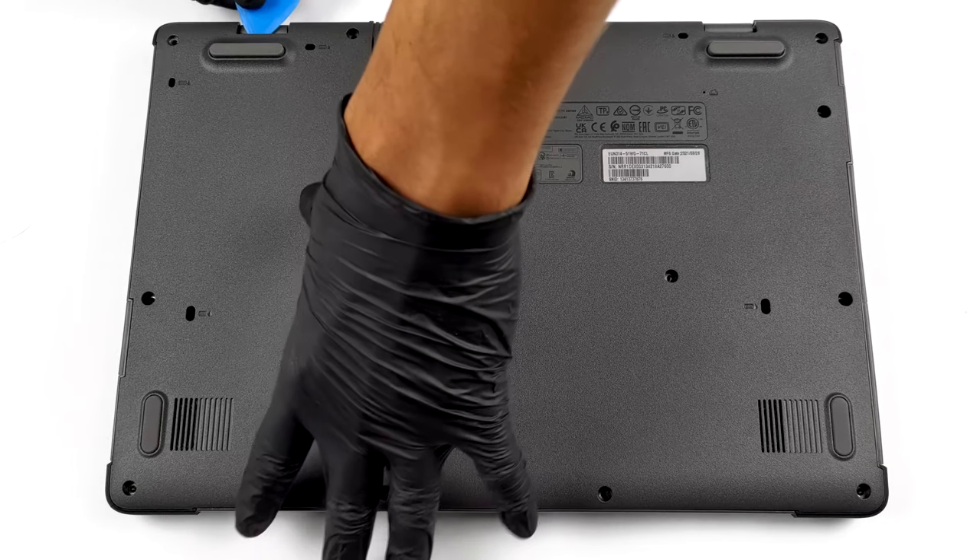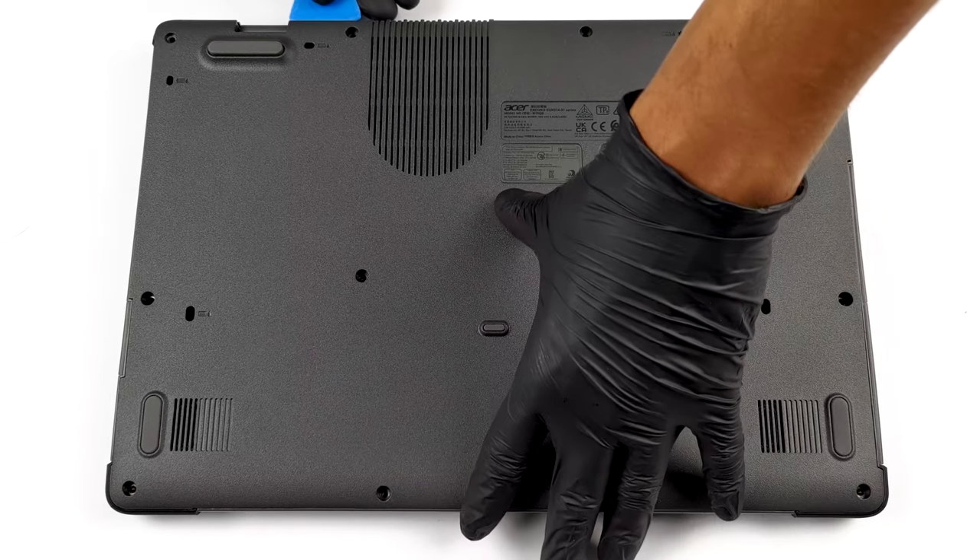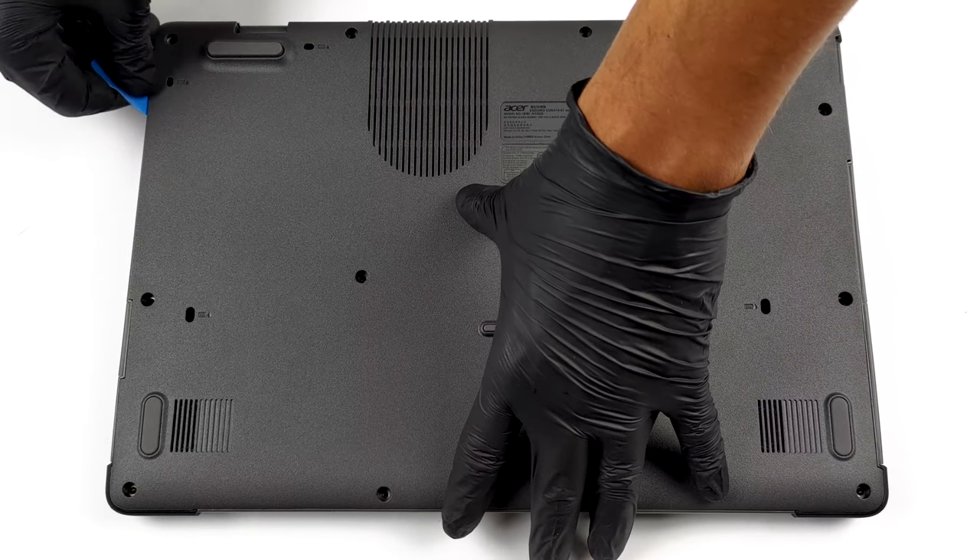There are 13 Phillips-head screws you need to undo to open the bottom panel. After that, pry it with a plastic tool and remove it from the chassis.